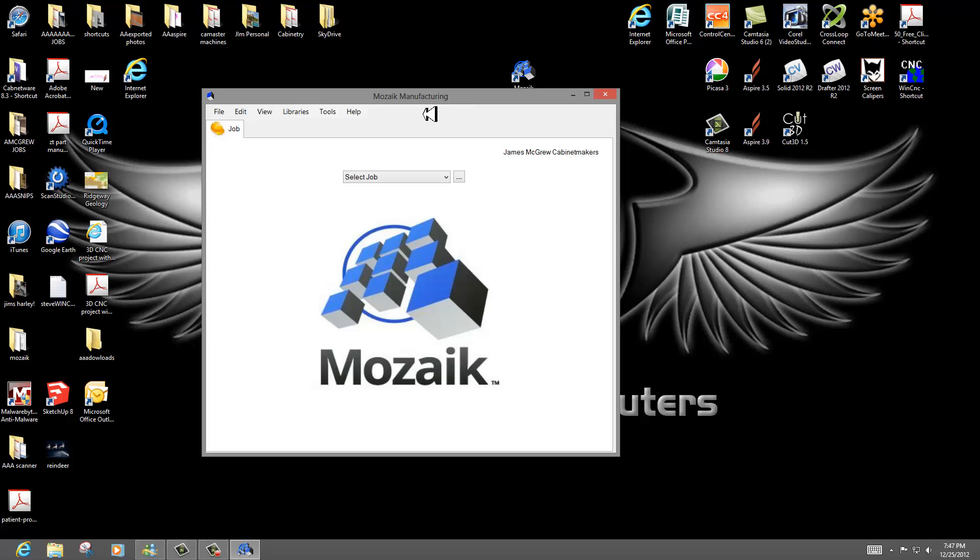It was written by the guys who started Cabinetware, and I'm going to presume Cabinet Vision, many years ago. I've had Cabinetware since 1997, but looking for something to basically simplify and help teach us in the CNC heads how to keep growing in cabinetry and using our machines — this is going to be one really cool piece of software.